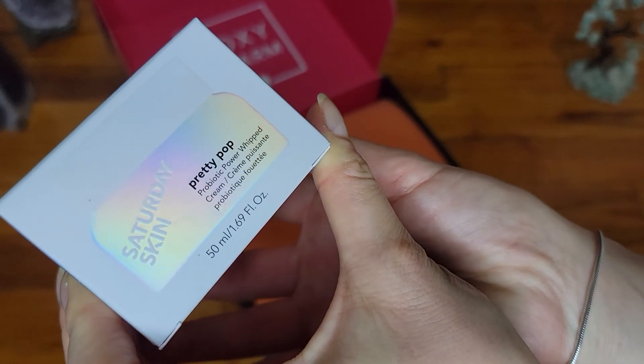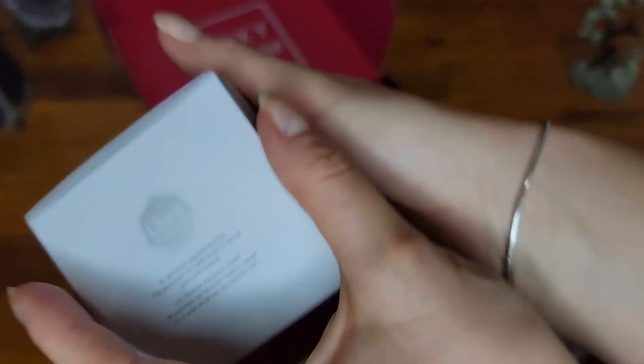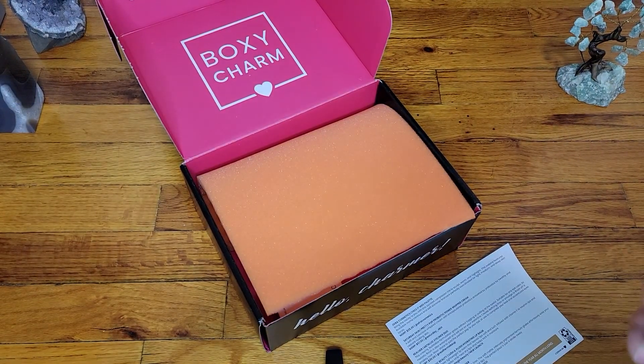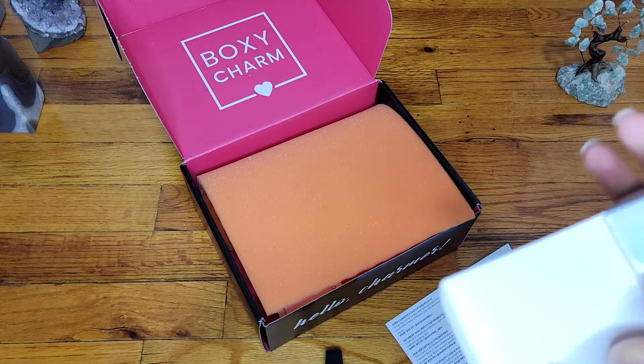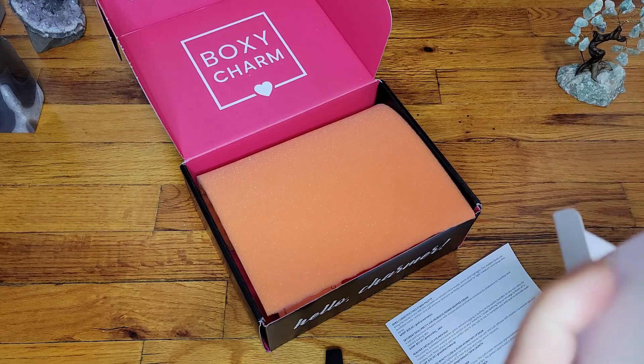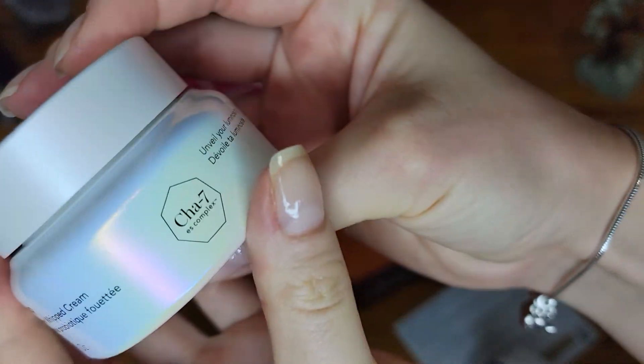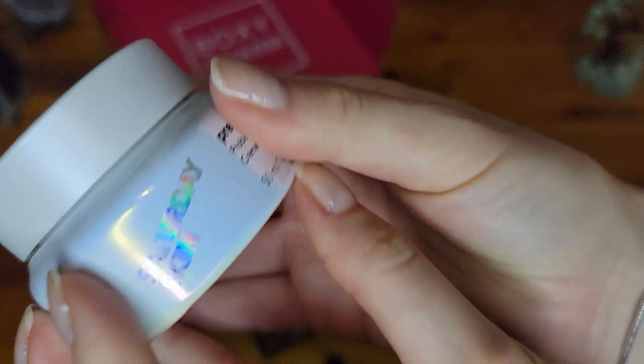First things first, is a pretty Pop Saturday Skin whipped cream — super heavy. Excuse me, had to sneeze real quick. I know everything's heard on camera super loud, so if you heard that, I do apologize. Beautiful iridescent packaging.